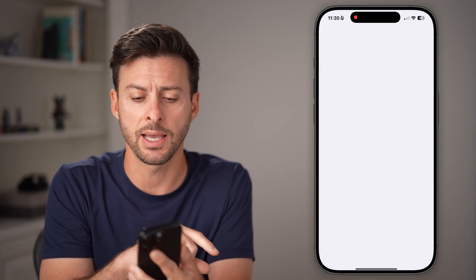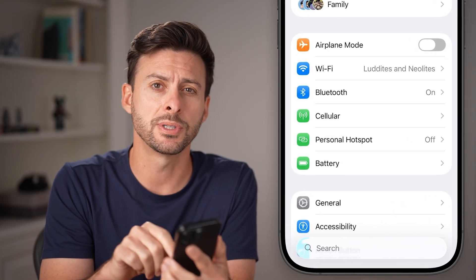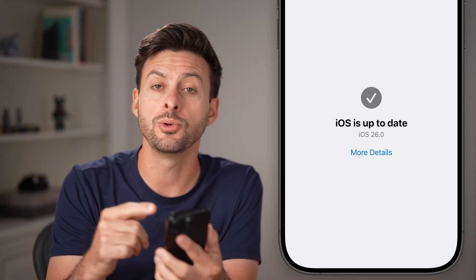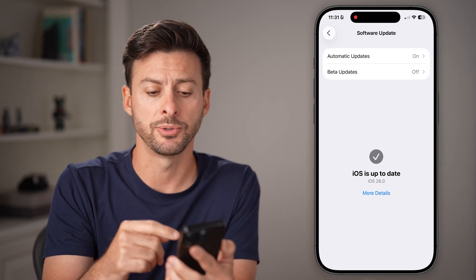Now open up the Settings app on your iPhone. From here towards the bottom, just tap on General and then Software Update. You need to update to iOS 26 for this to be an option.